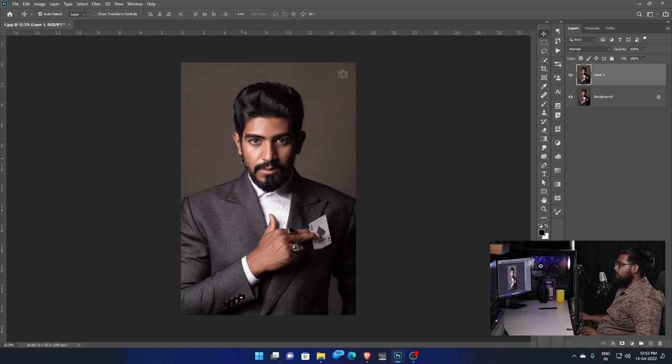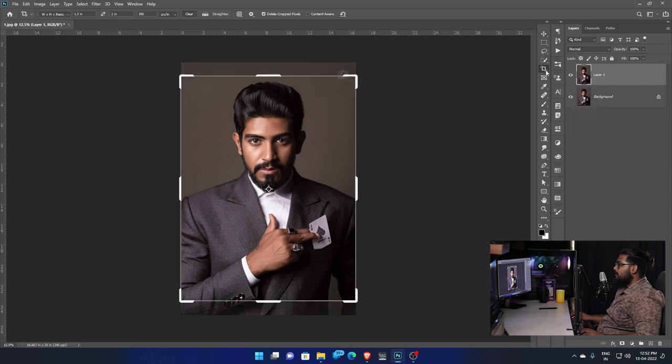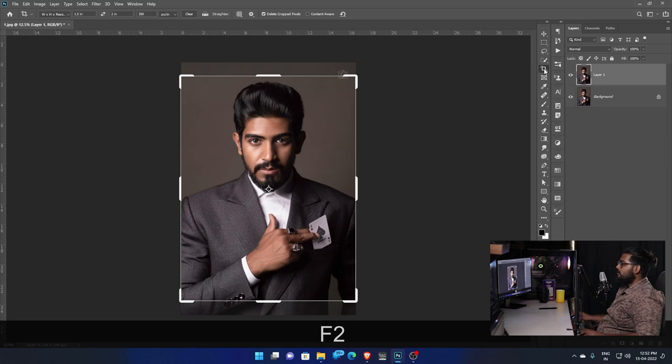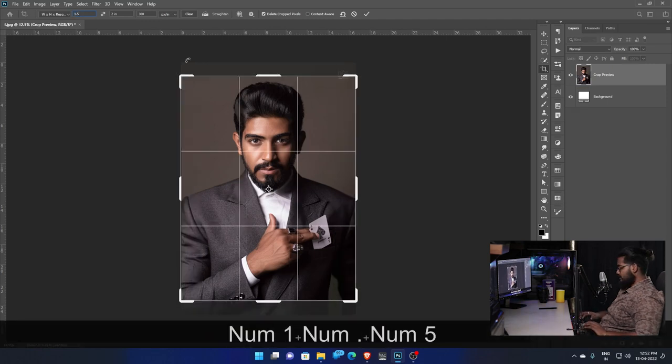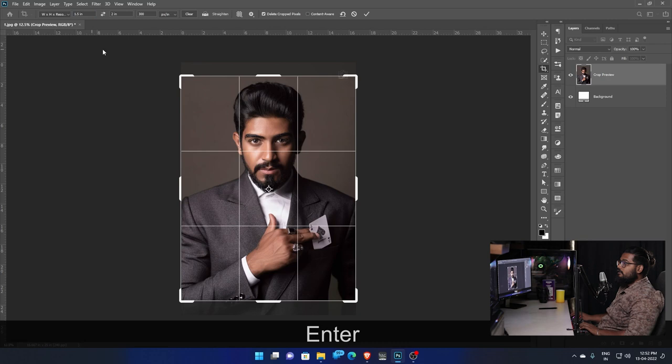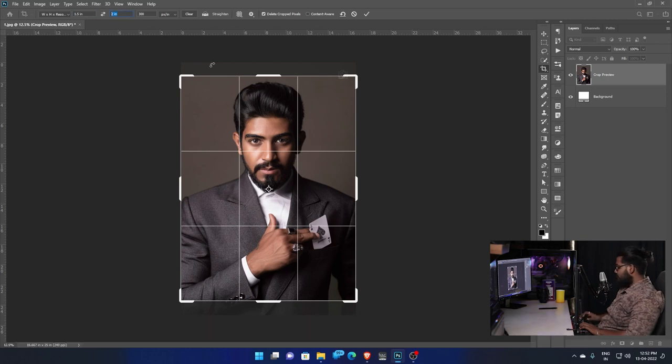Use the Crop tool. Select the Crop tool in Photoshop. Use the Crop tool and set the size — the width is 1.5 inch and the height is 2 inch.